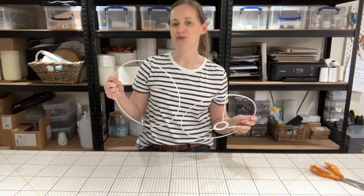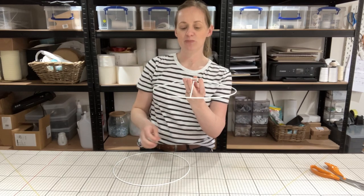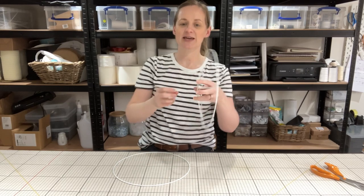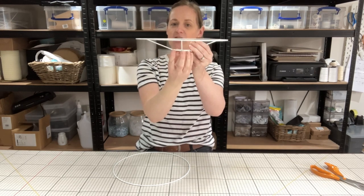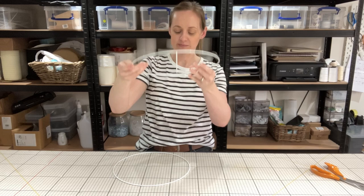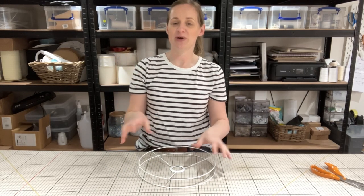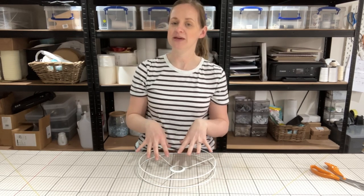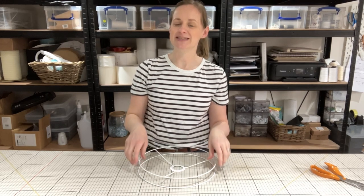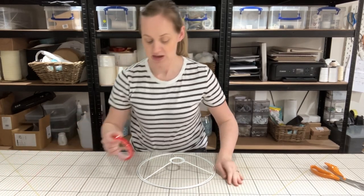It depends whether you're going to be using this as a ceiling light or for a table lamp. If you're using it for a table lamp, this would become your bottom so that the light bulb can sit there. If you're using it for a ceiling light, this would become the top because you'd want the light bulb to hang down. If you're using a fabric with no pattern or a pattern that doesn't matter which way up it goes — like a stripe — it doesn't really matter, but if you do have a picture pattern, make sure you decide now which way up you'd like it to go.